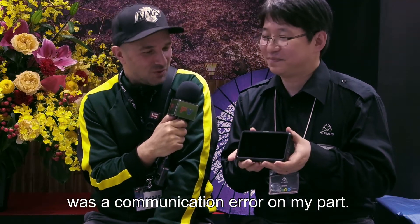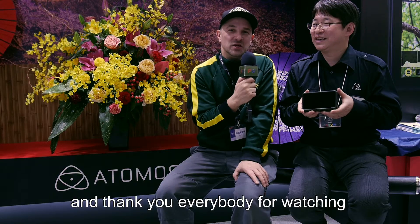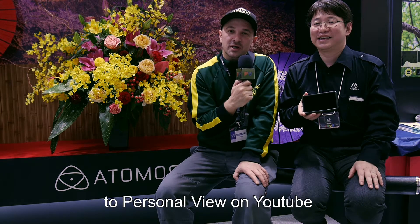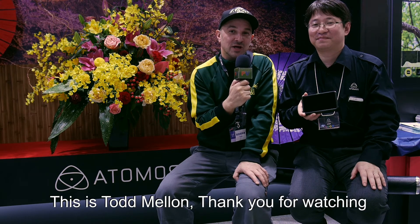Okay, cool. Well, thank you very much for talking to me about the Shinobi. It's a brand new product and I'm really excited to see it. Thank you. And thank you everybody for watching — don't forget to subscribe to Personal View on YouTube and check out personalview.com. This is Todd Mellon, thank you for watching.